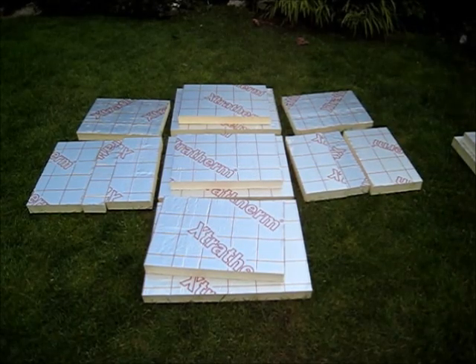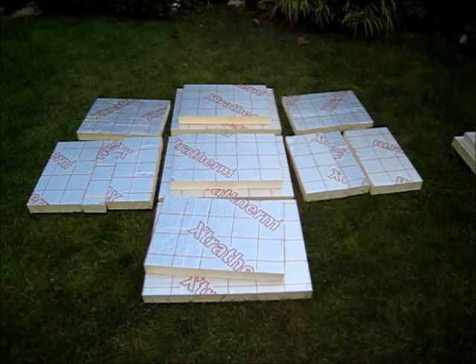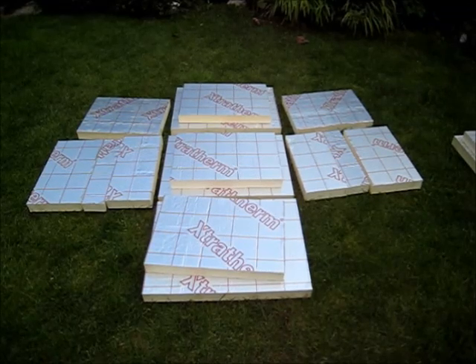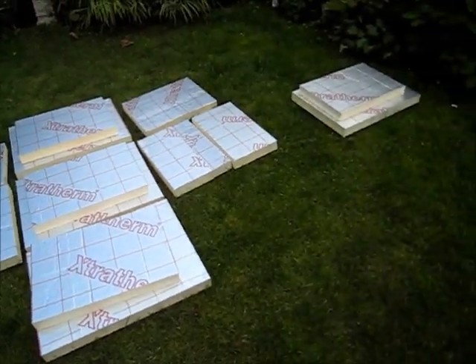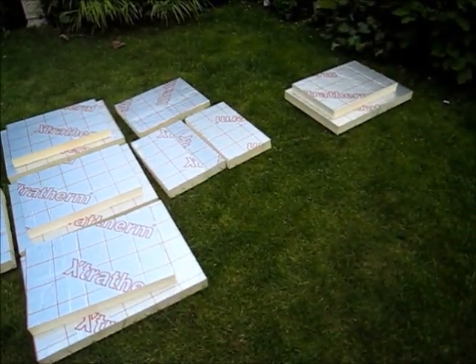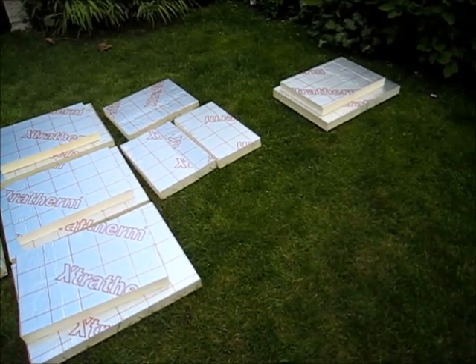This box is constructed of two layers of foam — foam that has a foil coating on each side, the sort of stuff used for roof insulation. You can see here laid out all the pieces cut to size for the two layers. And over there to the right you've got the lid — the two layers for the lid. Now I'm going to show you how to assemble it.